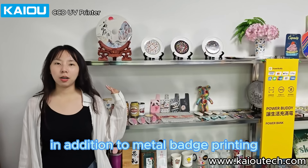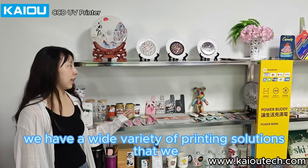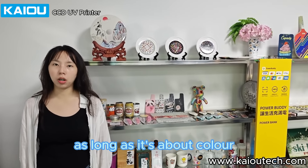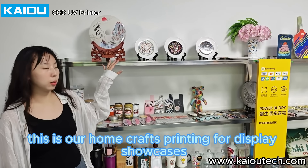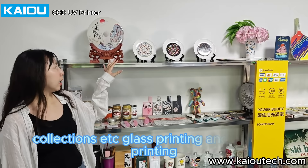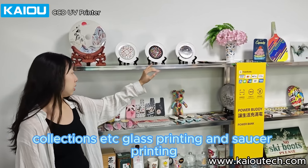In addition to metal badge printing, we have a wide variety of printing solutions that we can achieve, as long as it's about color. This is our home crafts printing for display showcases, collections, etc.